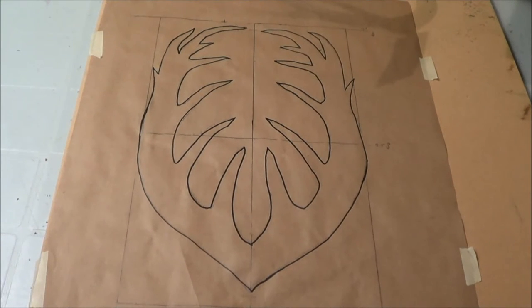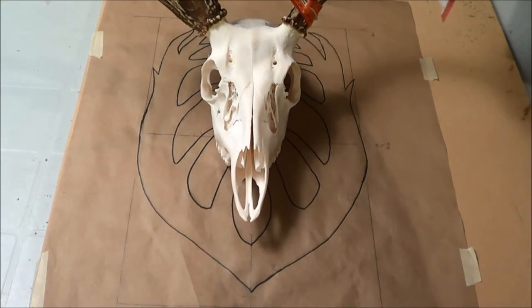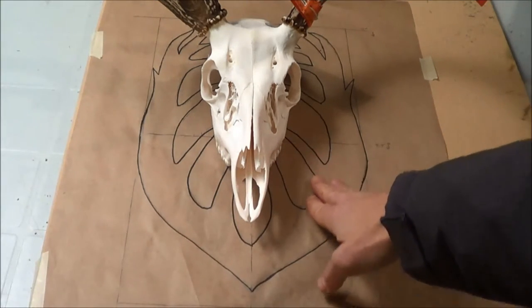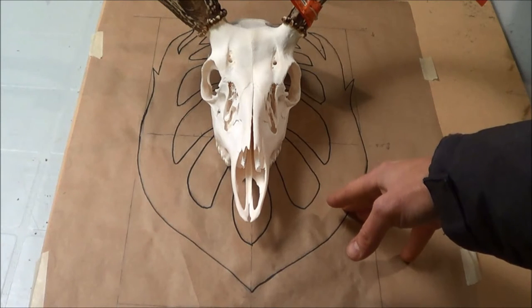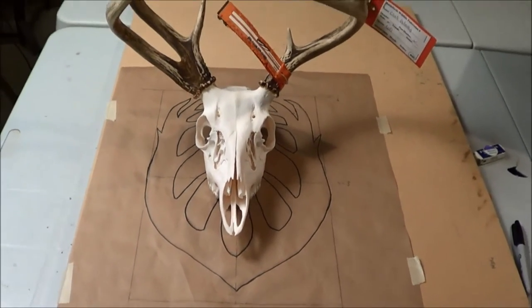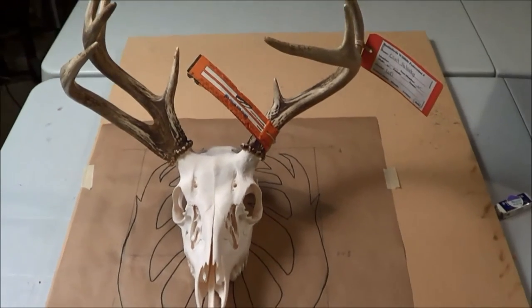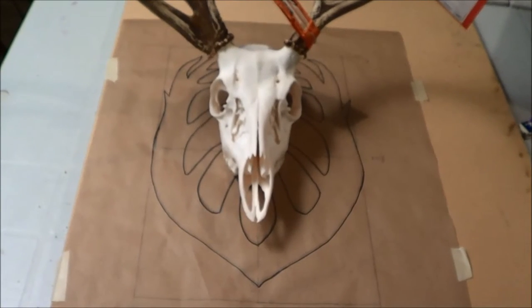I'm in the process of making a plaque for my European mount. This is my euro mount that I got this year — just a little guy. I'm trying to do something a little bit different, kind of liking the theme of the bear plaque I did previously. It's more of an animated sort of plaque that I'll be doing the deer with.